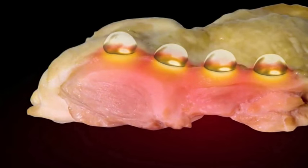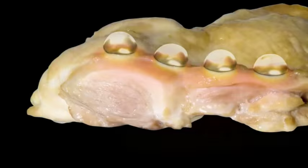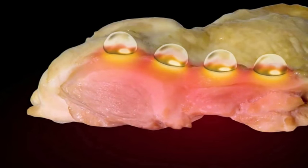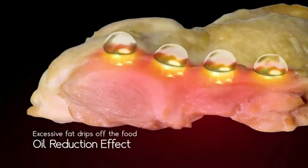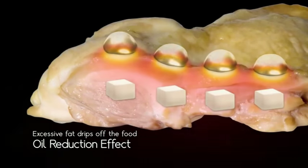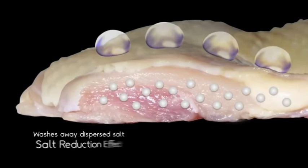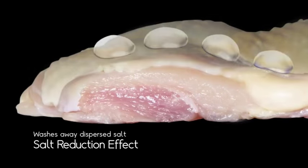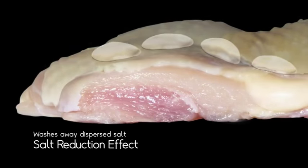One effect is the release of large amounts of heat held in superheated steam when it reverses to the liquid state as condensed water. This is known as latent heat, and it applies heat energy of 539 calories per gram — eight times that of convection oven heating. The second effect is that excessive fat melts out and drips away.